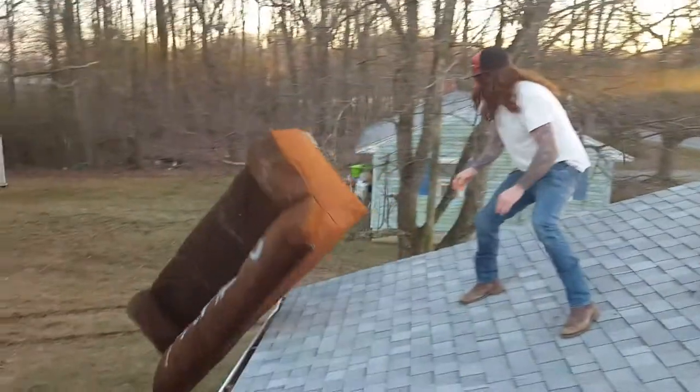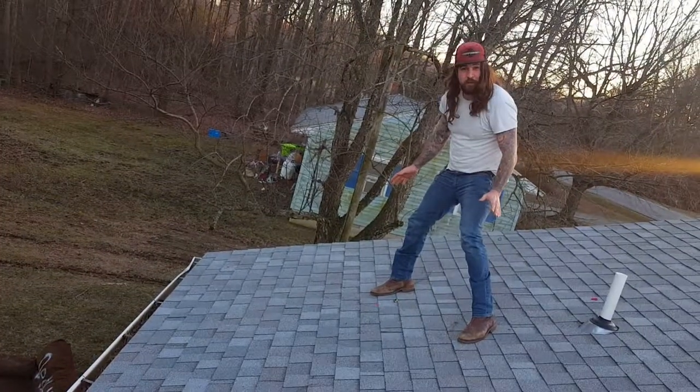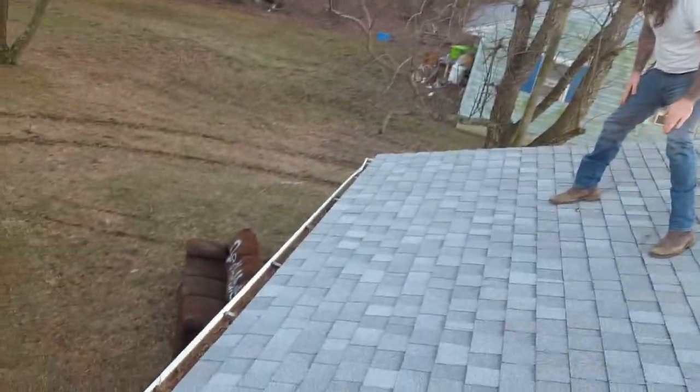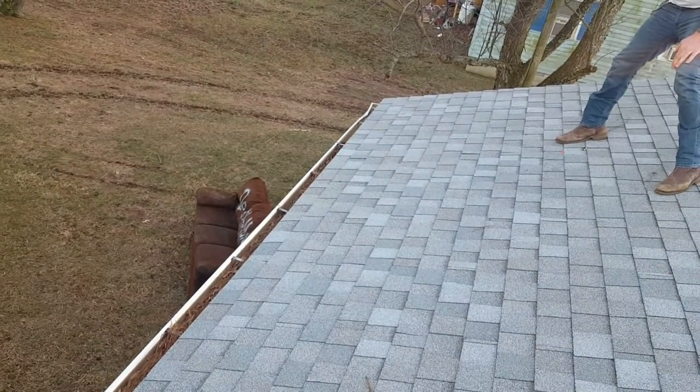Oh god. Oh god. That's going to have to be good enough. That didn't go quite as planned but that'll work. As an extra bonus it dented the gutter, which is fine — it should still drain fine.